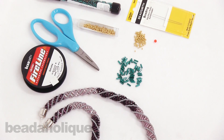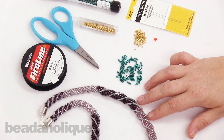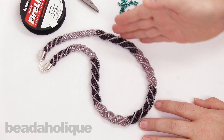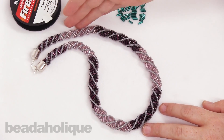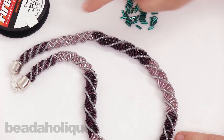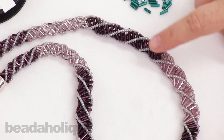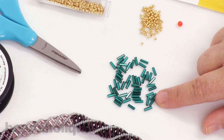This stitch looks really beautiful using bugle beads. Here I have a size 3 that I've used and I've actually tapered it down — these are size 2 up here. The size 2 are 4.5mm and size 3 is about 7mm. I'm going to show you the main stitch today using size 3 bugle beads.